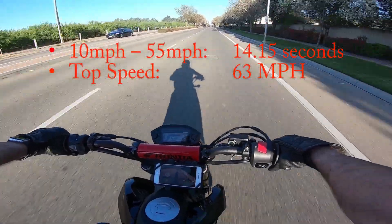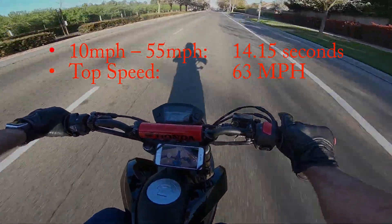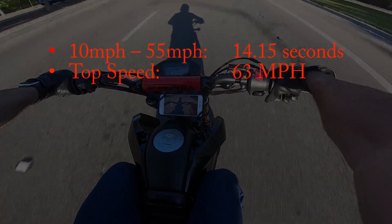For the third speed run, we score a 14.15 second 10-to-55 mph run and maxed at 63 mph.